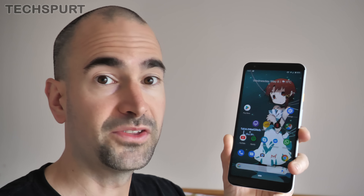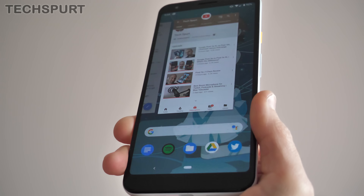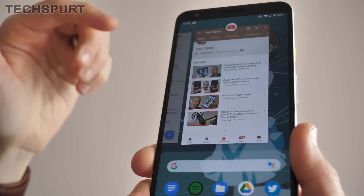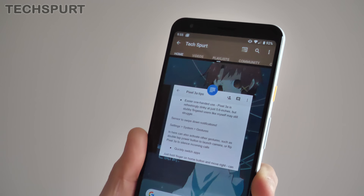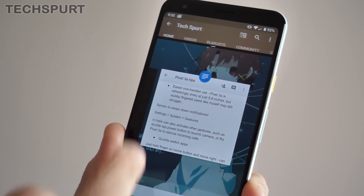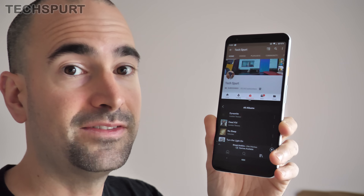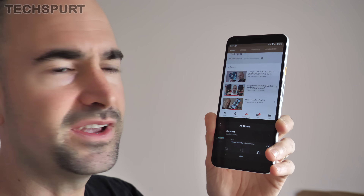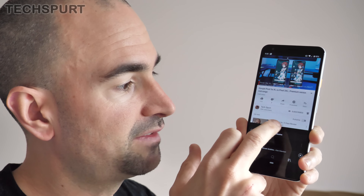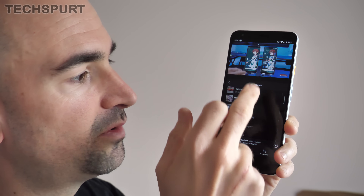It's also perfectly possible to split screen — have two apps open on the display at the same time — which is very handy on the Pixel 3a XL especially with that nice spacious screen. Jump into the recent apps menu by pulling up on the home button, find the first app you want to multitask with, then long press the icon at the very top. In the menu that pops up, you'll see split screen. Tap that, your screen is split in half, then select the second app. You can drag the middle bar to dedicate more screen to one app. Drag the bar all the way up to watch video in a small pane while doing other things in the second app.